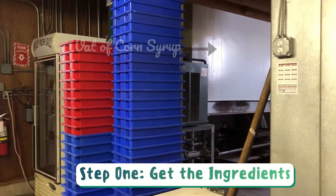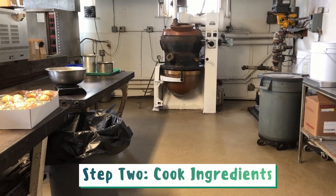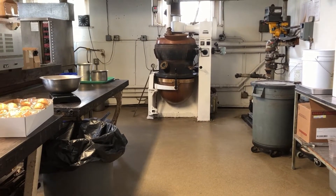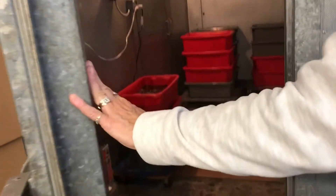The first step to making saltwater taffy is to gather the ingredients: water, corn syrup, and sugar. Next, the corn syrup is transported through a pipe which leads directly to the copper steam kettle where the ingredients are cooked. The bottom of the kettle opens up and pours the mixture into a large vat.